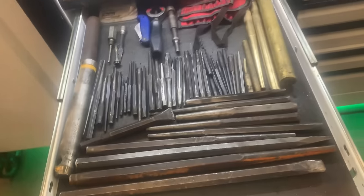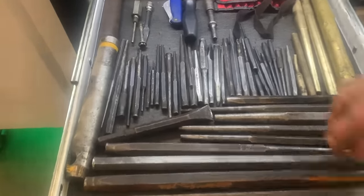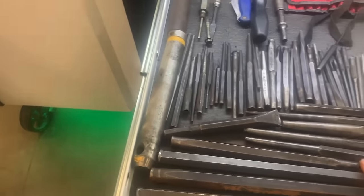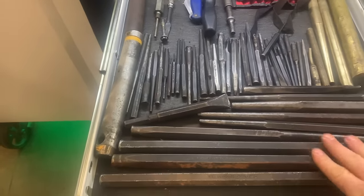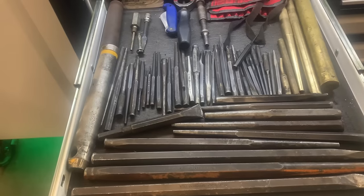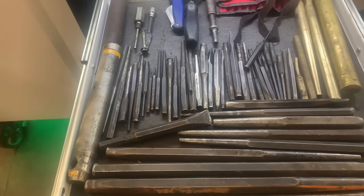Let's talk about punches and chisels. This is what I have here — just get yourself a couple of chisels and a couple of punches. They don't have to be super long or super special. Just get a few things that you can knock out — some roll pin punches maybe. It's not out of your realm of capabilities; they might have some roll pins on equipment.